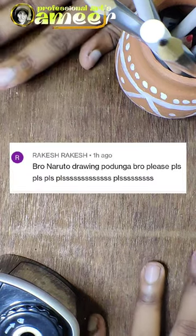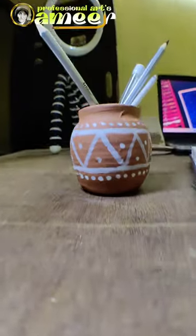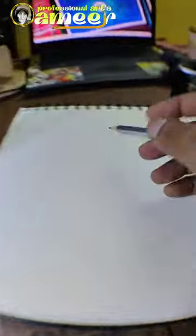What is Naruto Drawing? What do you know about Naruto Drawing? Guys, I'm just telling you what you know about it. That's what I'm going to do online. This is an anime cartoon movie.